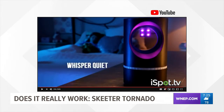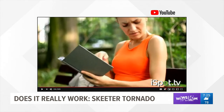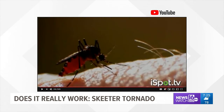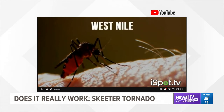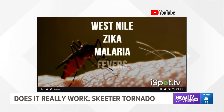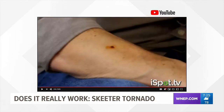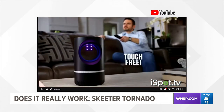Because of this quiet fan, you can even use it in your bedroom or outdoors. Enjoy your deck without being bothered by pesky mosquitoes — no chemicals or pesticides. Say goodbye to those disgusting sticky tapes and say hello to Skeeter Tornado. All this for $19.99 at Boscov's in Scranton.